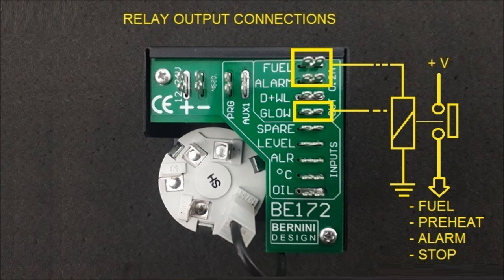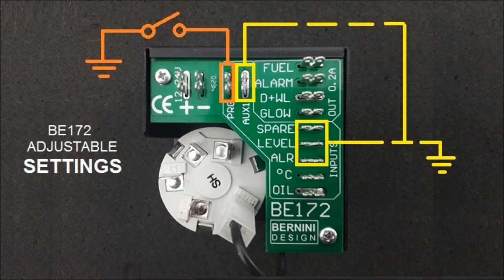You can drive a fuel solenoid, stop solenoid, a preheat or preglow, and an external alarm indicator device of your choice. By connecting to ground the program terminal, you can set up and adjust several parameters on site.